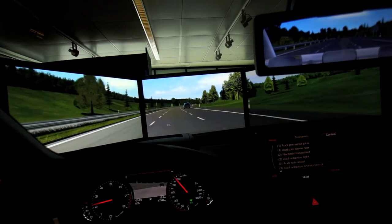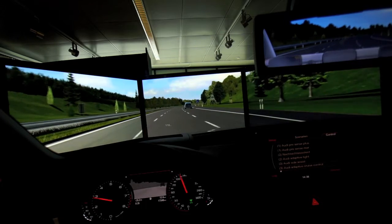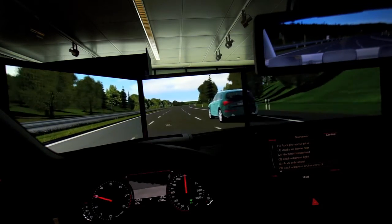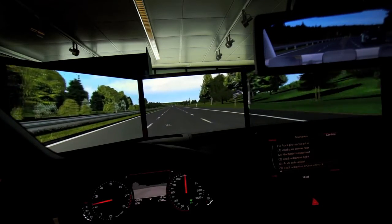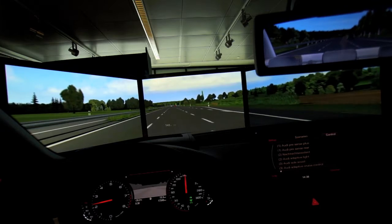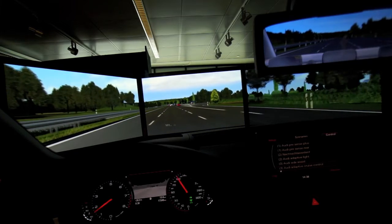Here we're going to speed up a little bit and pass the Q5. With no vehicles ahead of us we can get to our desired speed. The car is still making sure there's nothing ahead of us, and as traffic in front of us slows down, the system will react to it — so as the traffic slows down, so does our car.